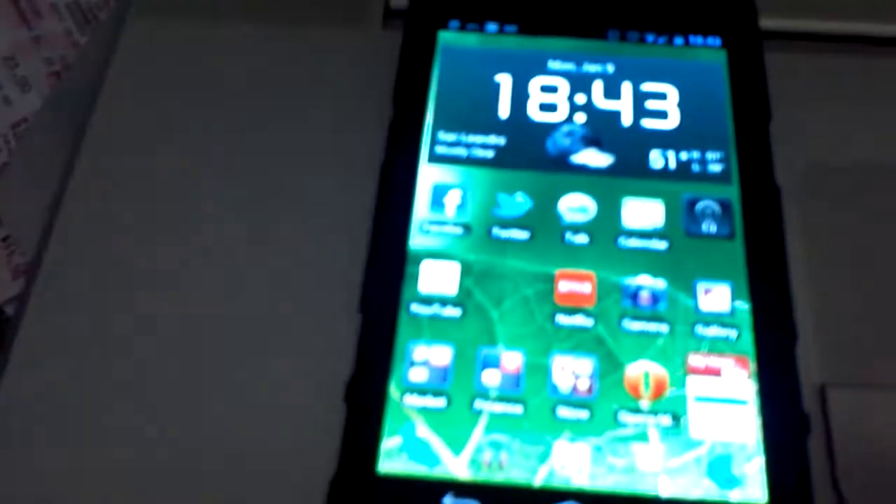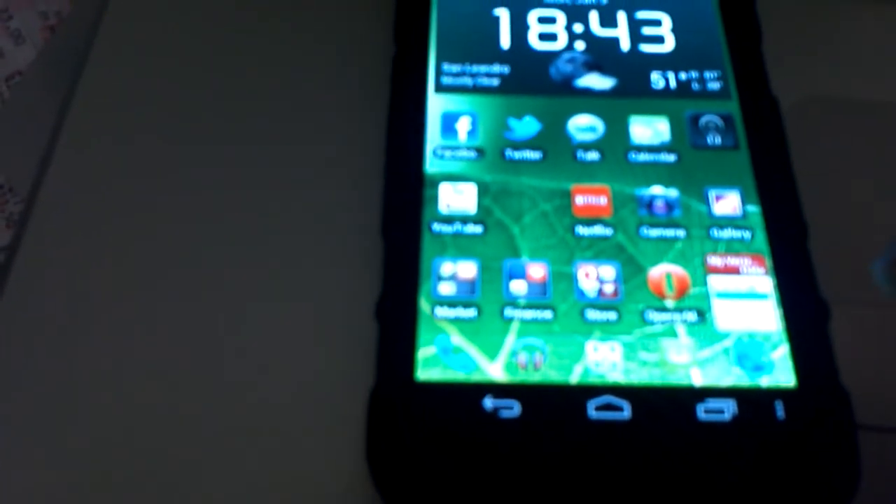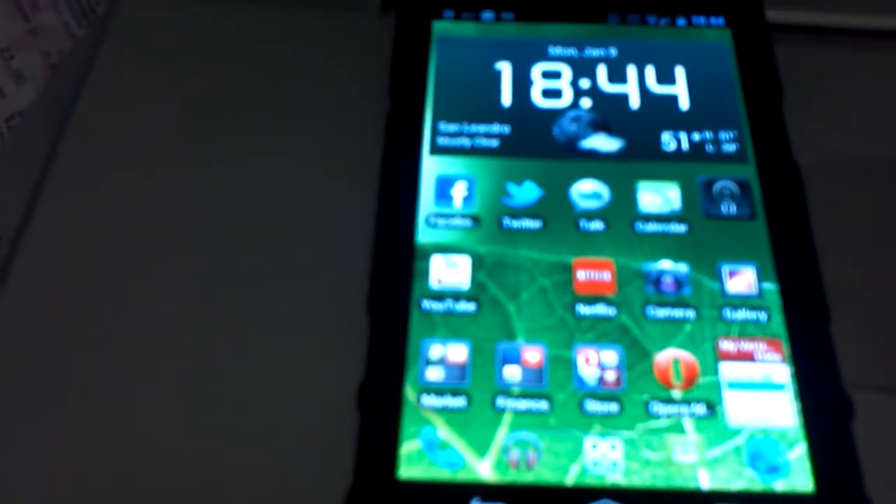Another cool thing is the dock. You can have up to three different docks that you can customize each icon. So that's also pretty cool.